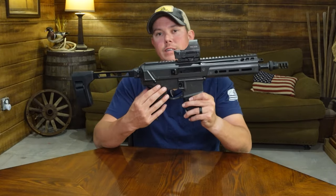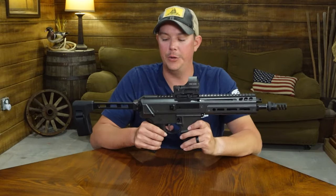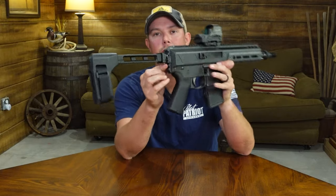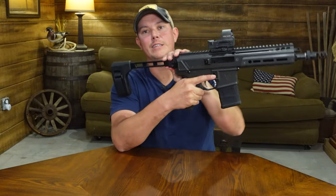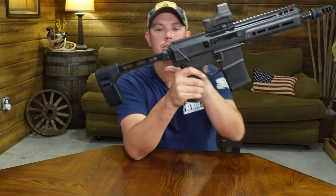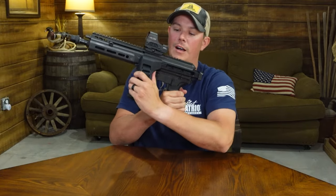The lower receiver is a standard AR-15 lower receiver, and you can pair the Jackal upper with any AR-15 lower receiver that you already have. On the back of the upper receiver, you're gonna have a standard Picatinny rail, so you can incorporate any stock or brace that you want to put on here that has that capability. The one I have here is the SB Tactical folding brace, and the way you're gonna fold and unfold that is you just push up right here. That frees it up so it can fold.